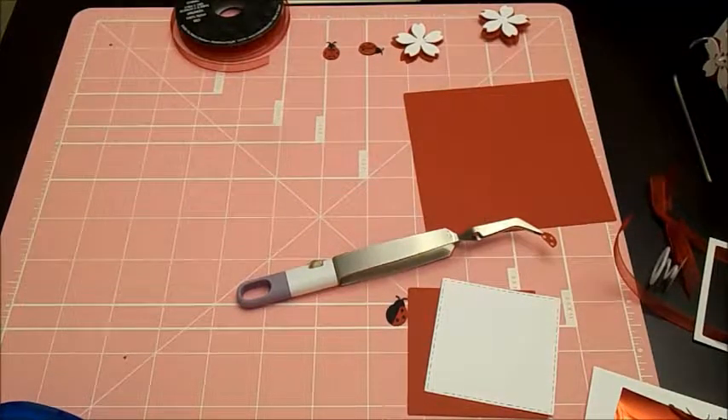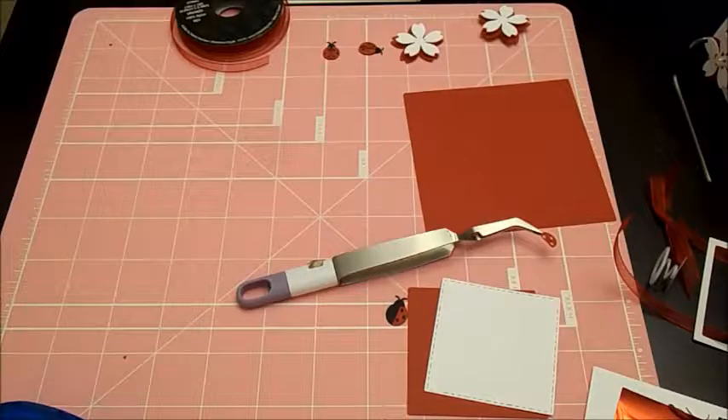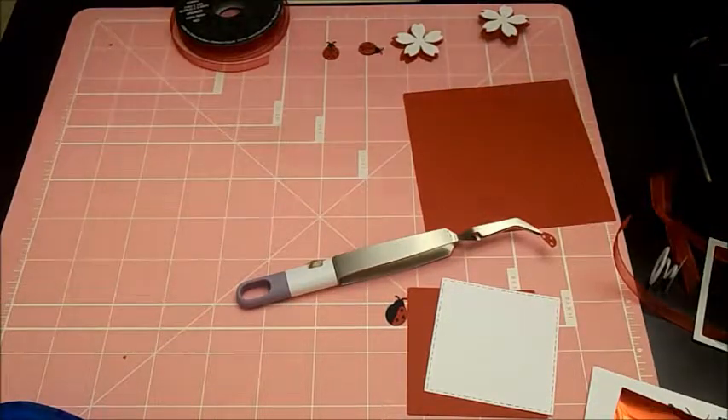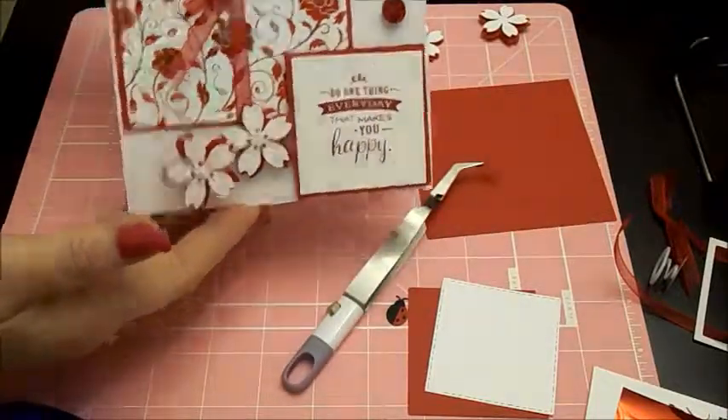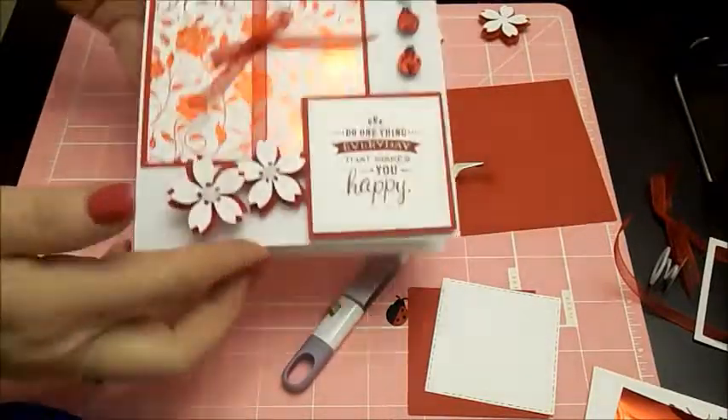Hi guys, it's April with Cricut Crafting with April. Today we're going to be making a Gina K foil card. I'm just calling this my Be Happy card.